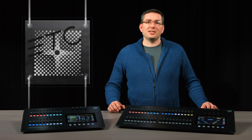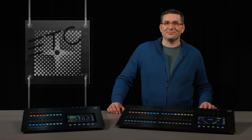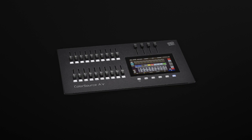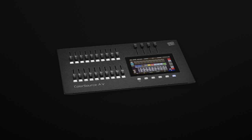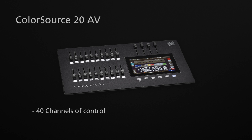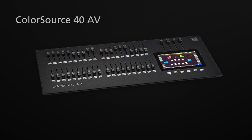Now it's time to talk about the AV models of the ColorSource consoles. The ColorSource 20AV and the ColorSource 40AV share all of the features we've already discussed, but there is so much more. Just like the ColorSource 20, the ColorSource 20AV allows for a total of 40 channels of control and 200 playbacks. Similarly, the ColorSource 40AV allows for 80 channels and 400 playbacks.